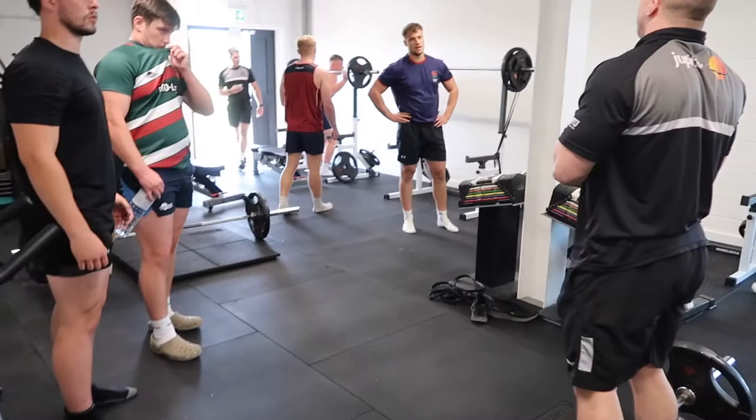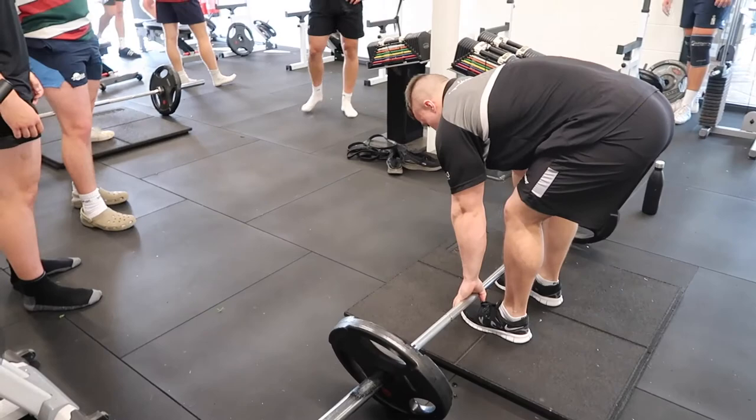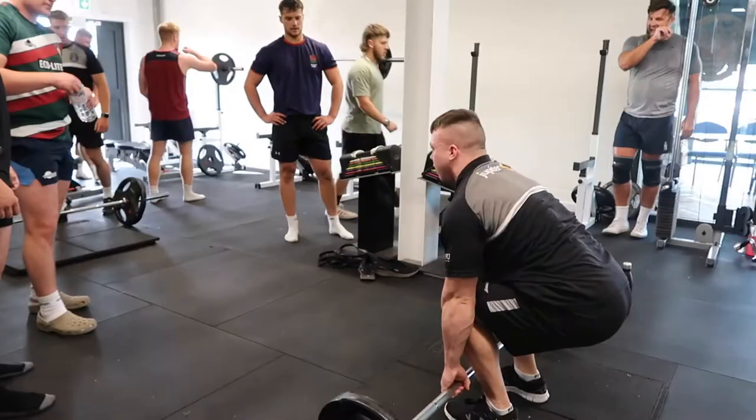3 rounds of 8 to 12 reps, okay. So set yourself up — you're going to be more tired, so make sure you drive your abs to the floor, okay. Keep your back flat and straight up to the top.